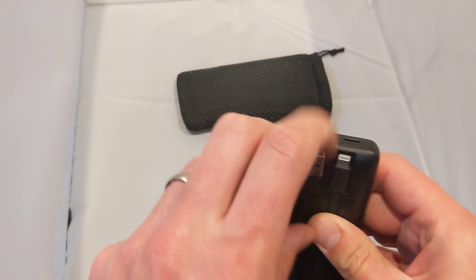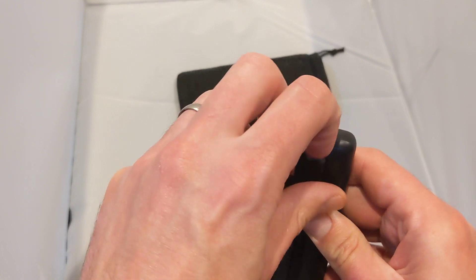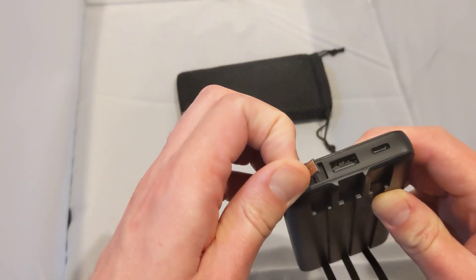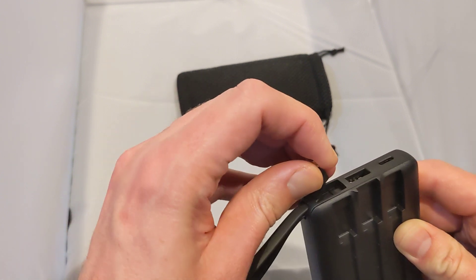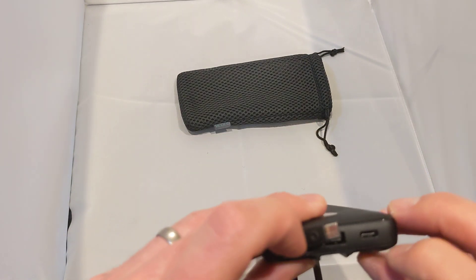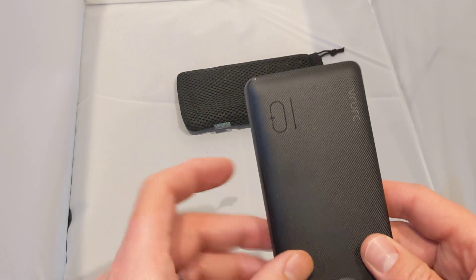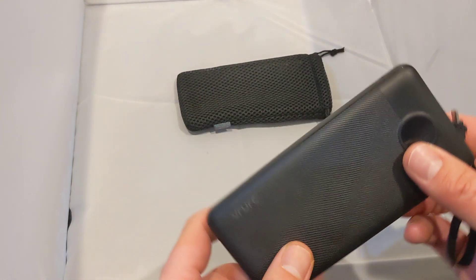We've got one cable here, another cable here, and another cable — so three cables on the back. We've also got a USB cable here on the top that you can pull out if you need it, and then we've also got additional ports down here as well.